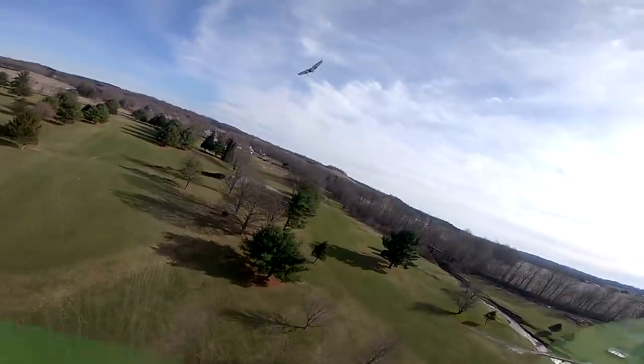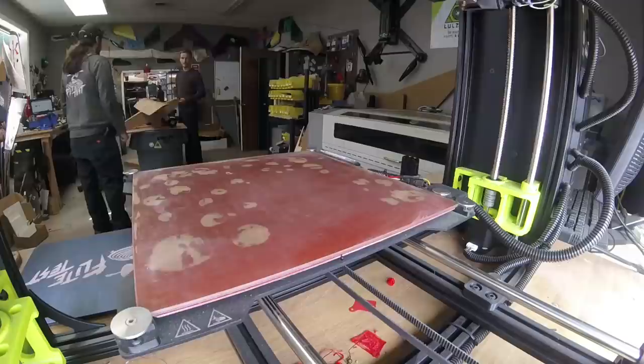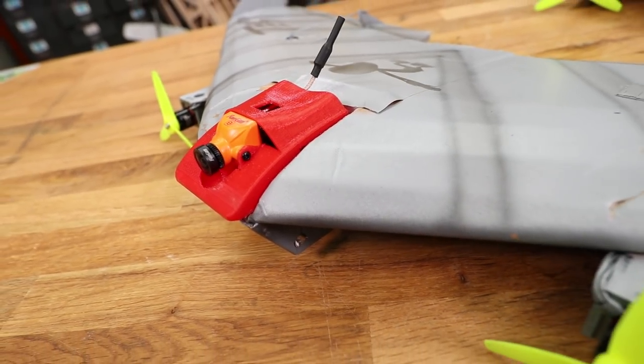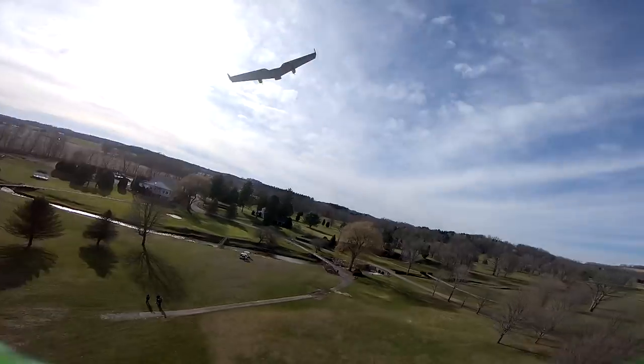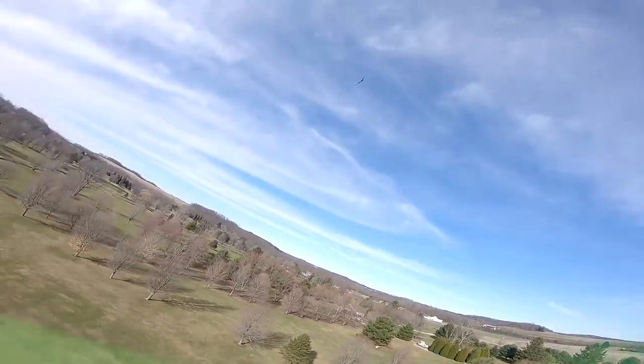This can actually record HD FPV using our mini split. Our good friend Chad Lewis designed an actual pod you can print out - we'll give you free plans for it - to be able to put a mini split on. So imagine flying something this small but also flying FPV and getting HD recorded footage.